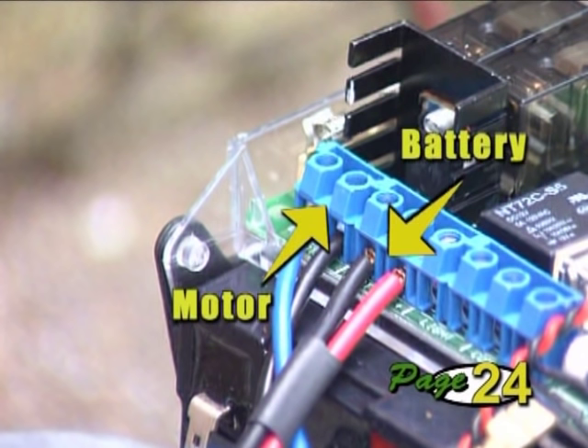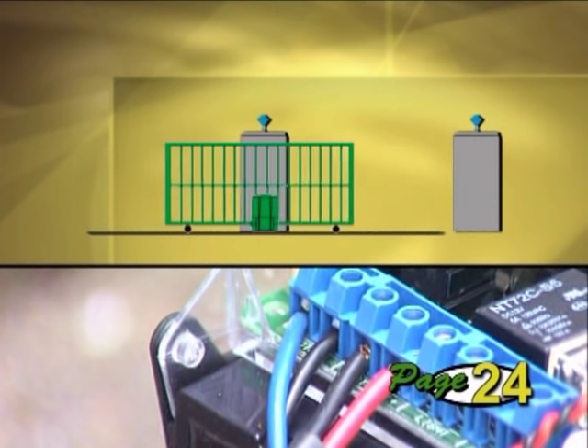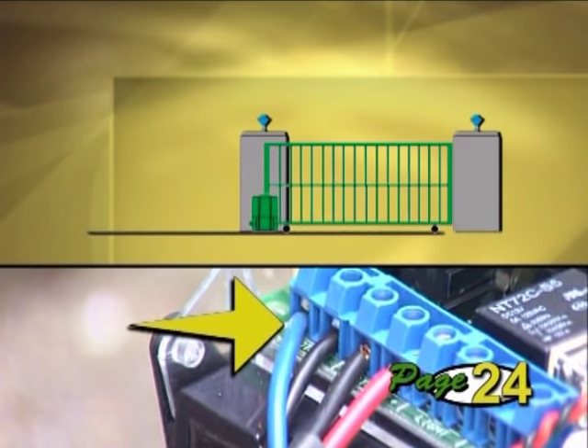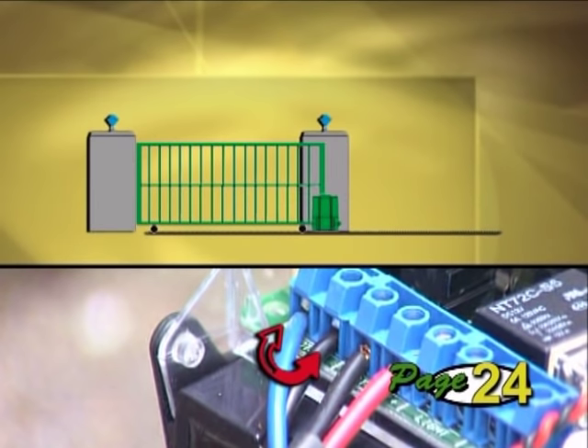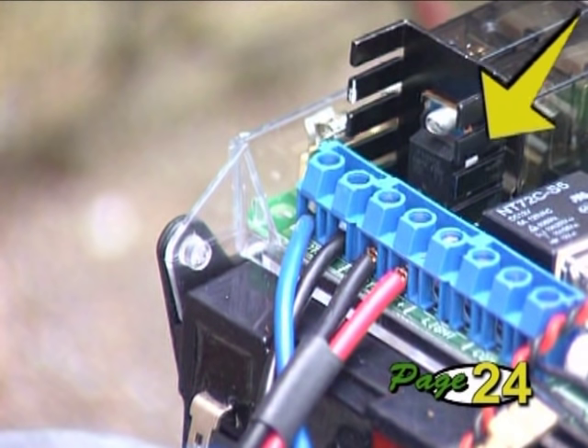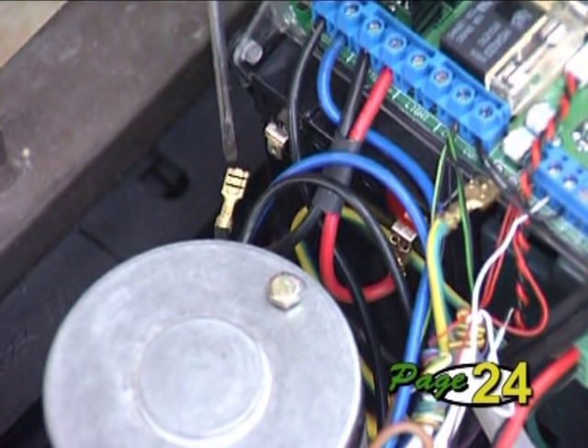The motor wires will already be terminated onto the controller, but it's necessary to check the connection to suit your installation and make sure the gate runs in the right direction during commissioning. The motor is wired for a gate that closes to the right — this is viewing the gate from inside the property — with the blue wire on the outside terminal. If your gate closes to the left, swap these wires. Finally, the battery leads will also be connected to the controller from the factory. Install the battery and only connect the positive lead to it — leave the negative lead disconnected.